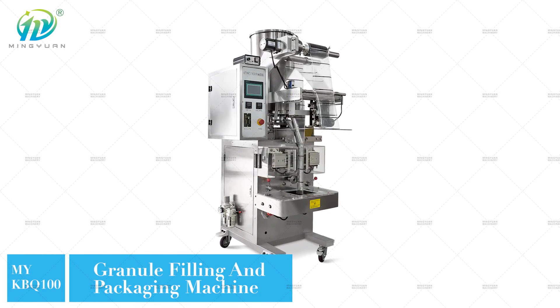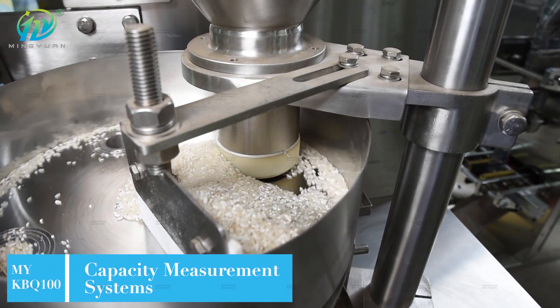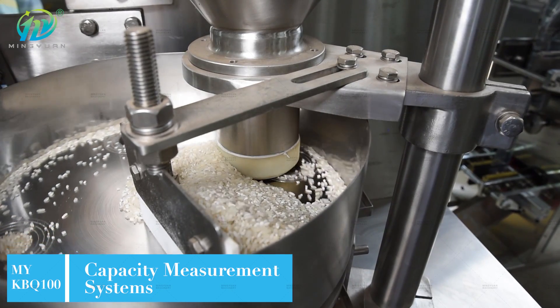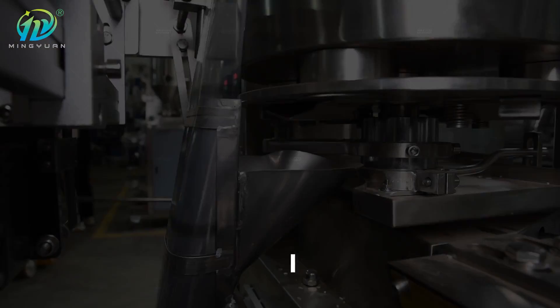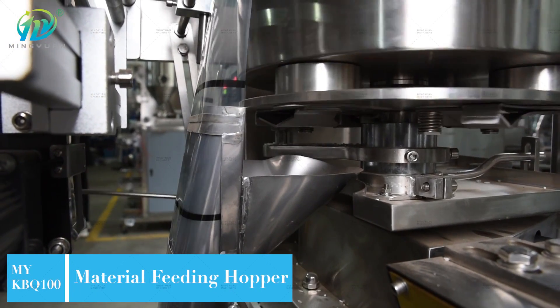MYK-100 Granule Filling and Packaging Machine is widely used to pack any loose, non-sticky granule products. Machine speed is 30-50 bags per minute, and it's suitable for back-side, three-side and four-side sealing forms.